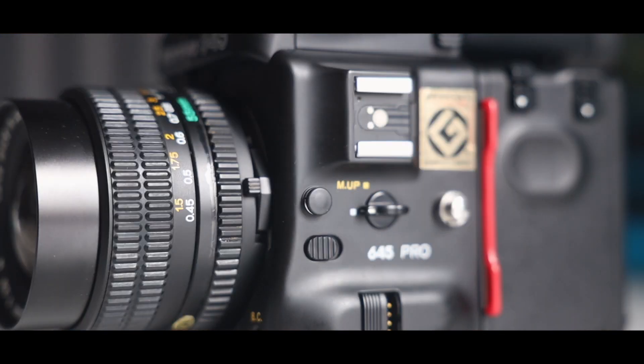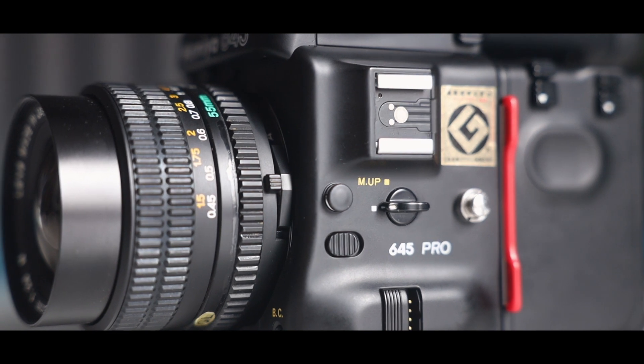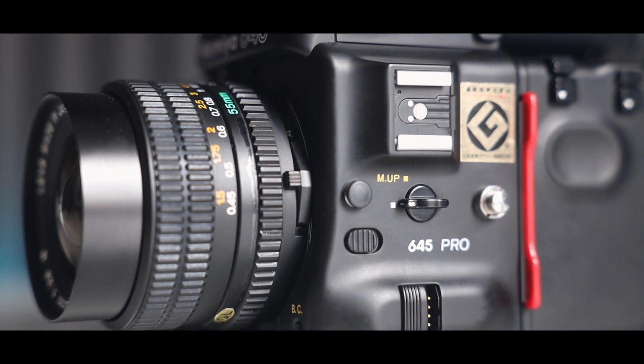There are a lot of modern features on this that you probably won't find on older cameras — it has a hot shoe, a mirror lock-up mode, and you can add a shutter release for longer exposures. It really does feel like a modern camera.